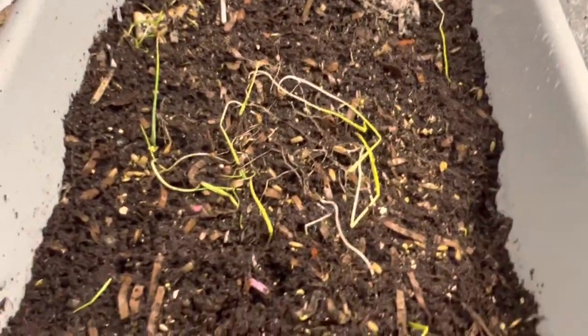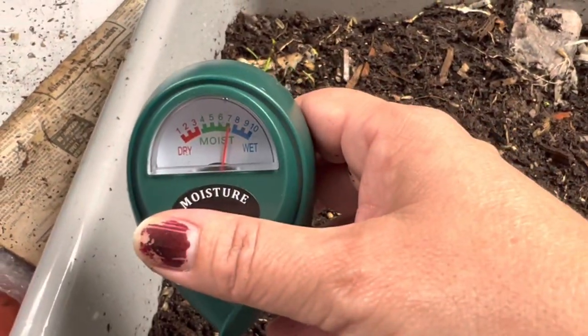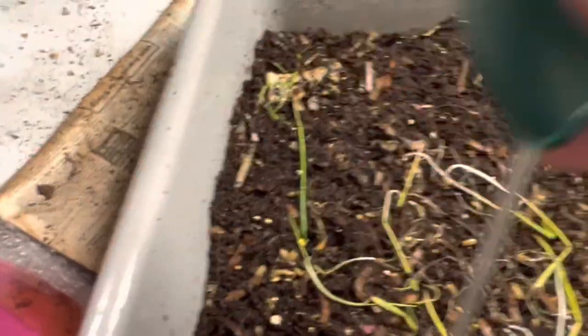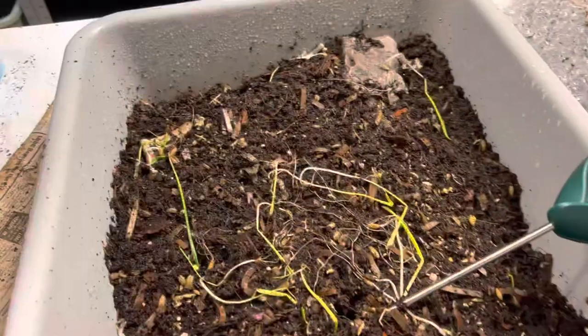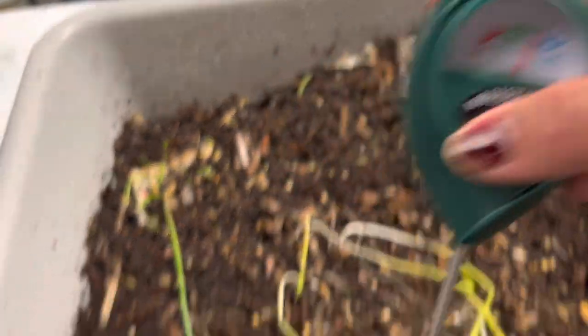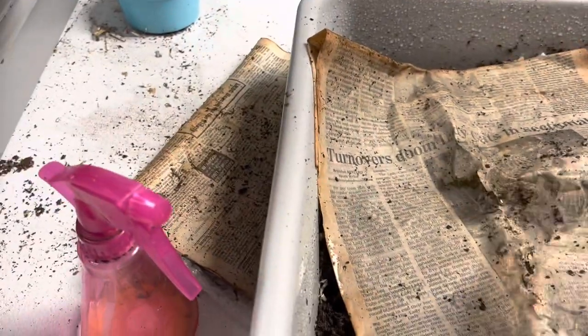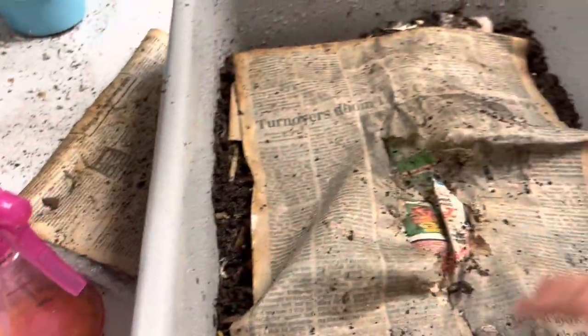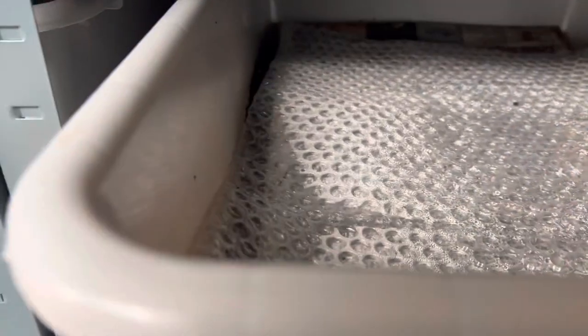We've definitely hit the blue part, so I'm going to stop there and let them work in their warm chow. I'll cover it up, and later tonight or tomorrow I'll check it again to see what the worms are doing. Let's go check the cocoon bin with the heater on it to see if there's any difference in the temperature and moisture.